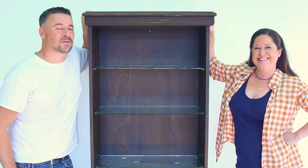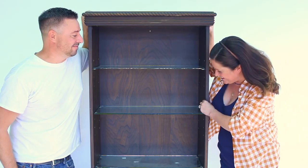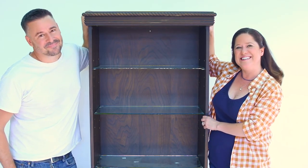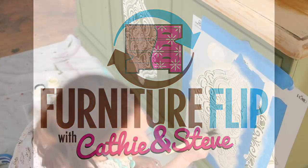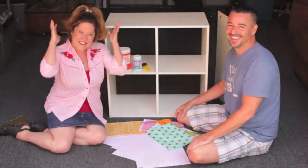We are good at distressing, aren't we? Oh yeah. So we have a lot of pre-flip to do. A lot. There are a lot of holes to fill. This thing is pretty beat up. You ready to flip it? Let's do it. Hi, I'm Kathy. And that's Steve. And together we like to flip furniture.